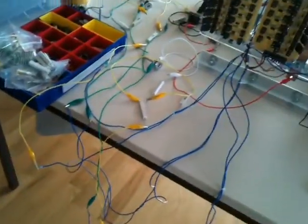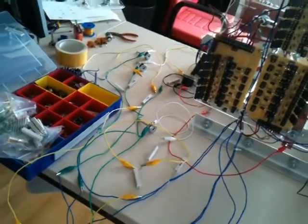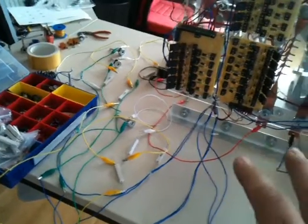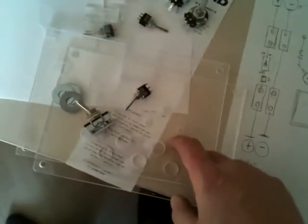This mess here is the trigger circuit. I'm going to place this into a little box so that I can easily control this machine. I have a little drawing and I'm going to put this all into this little plexi box here.